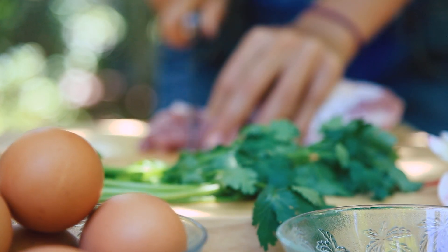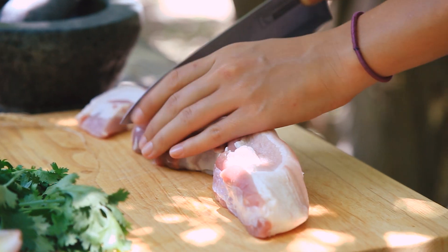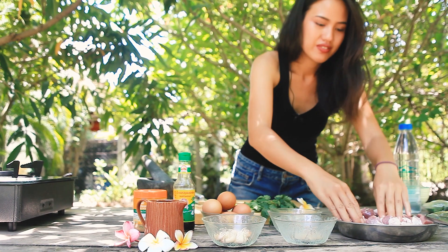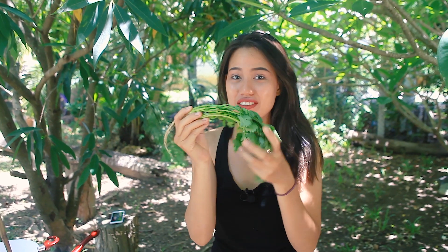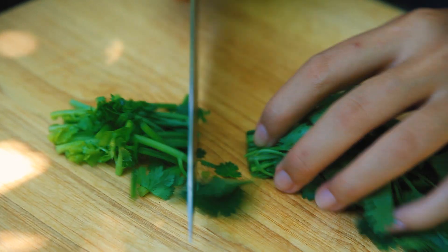Because we film outside, there is a lot of flies, so I will take care of the meat first. I will use coriander root for the paste and the coriander leaf for the end. While you are making the paste, you can start boiling eggs on medium heat for 9 minutes.